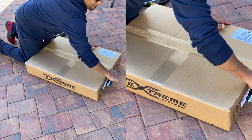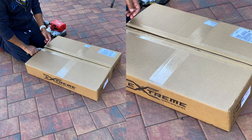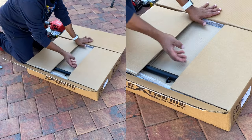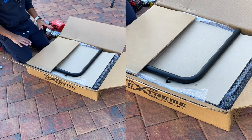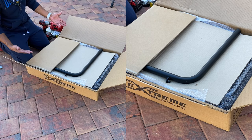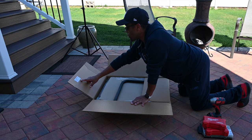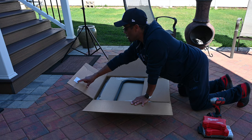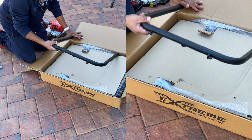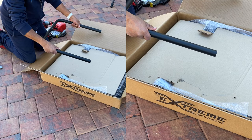I'll put a link below on this particular model. If you decide to pick it up, just be aware that link is an affiliate link — if you do end up purchasing it, it does support the channel and I really appreciate it. Let's get into this and see what we got here. Right off the back on the box, they give you a little checklist of the things you should have — I guess when they were packing it they checked off to make sure you got everything. It comes well packed with a nice black padded coat.